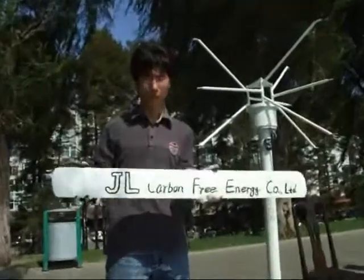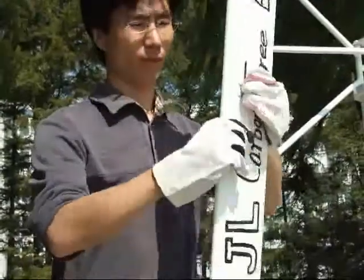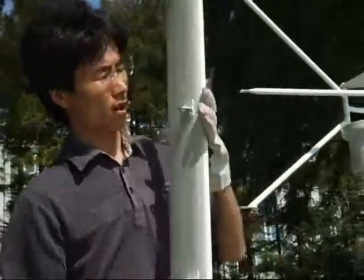Hello, this is the plate. This is the part of the plate. This is the tail. There are three linkages.